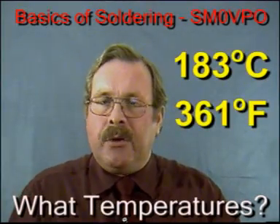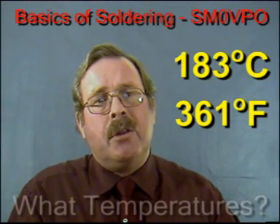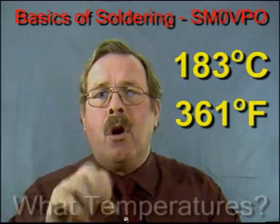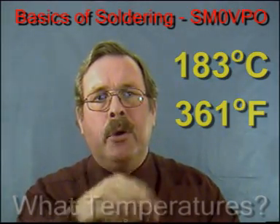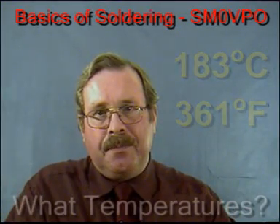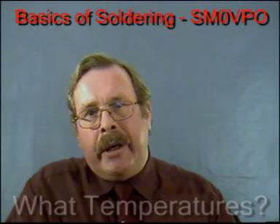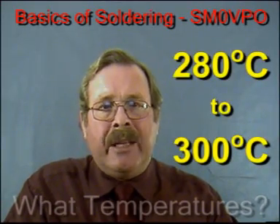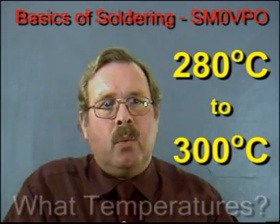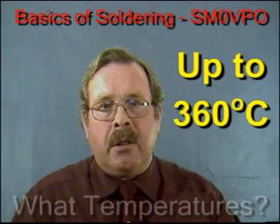Electrical solder melts at 183 degrees centigrade, 361 degrees Fahrenheit. But your soldering iron needs to be run much hotter than this, or the wire of the components will suck away heat from the joint and prevent the solder from melting. For normal light electronic soldering, the iron will be run at around 280 to 300 degrees centigrade. But for heavy electrical work, the iron may need to be run much higher, around 360 degrees centigrade.